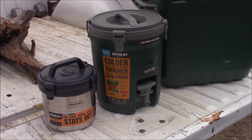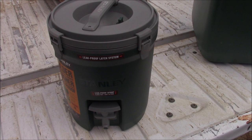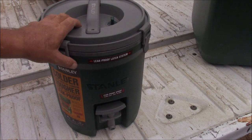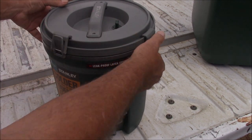This one is the two-gallon Stanley water jug — it's part of their adventure series, and yes, it holds two gallons of liquid and/or ice. It's got some really nice features. Down below we have the Stanley adventure series vacuum crock. But right now, let's take a look at the Stanley adventure series two-gallon water jug. It has a leak-proof latch system that I'll show you — it's really phenomenal. It has these four lockdown tabs.